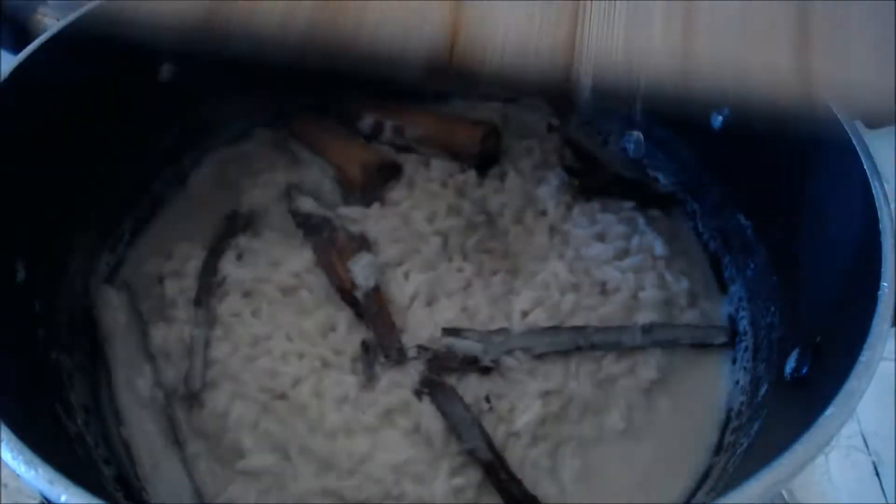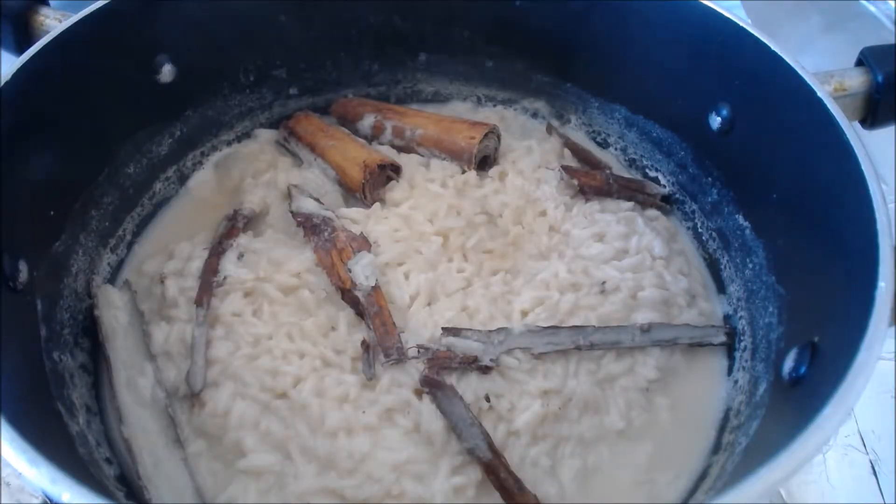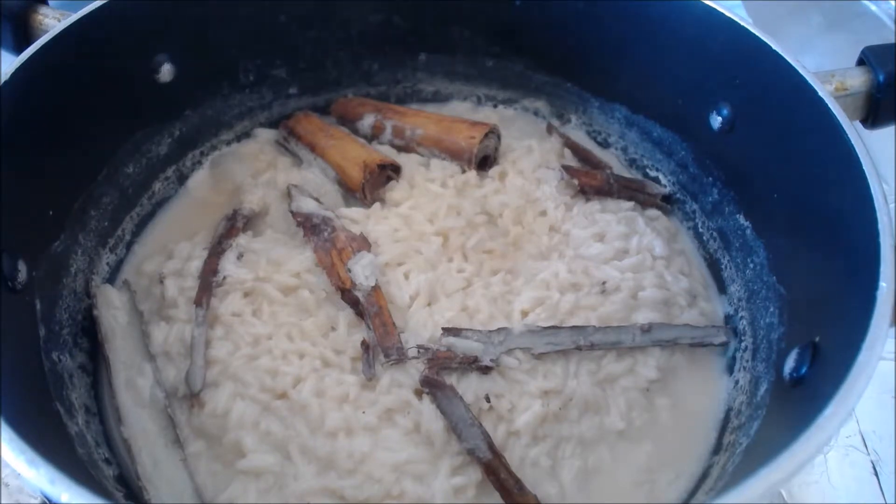Drum roll please. Okay, that looks good. This is what your rice will look like when it's ready for you to take the lid off.